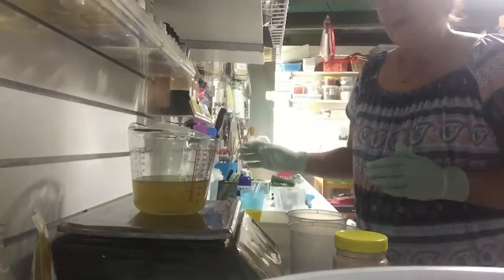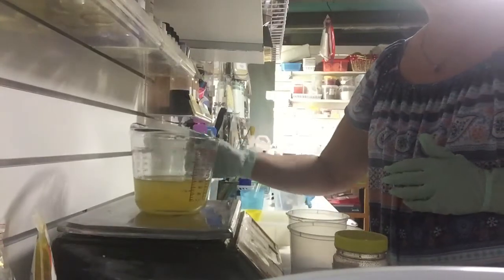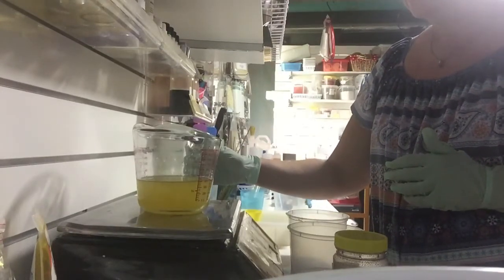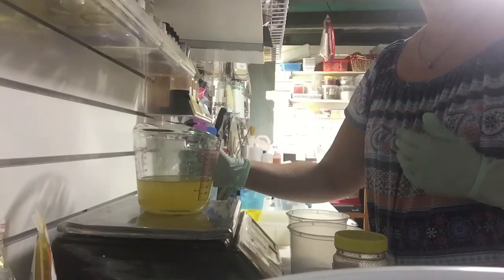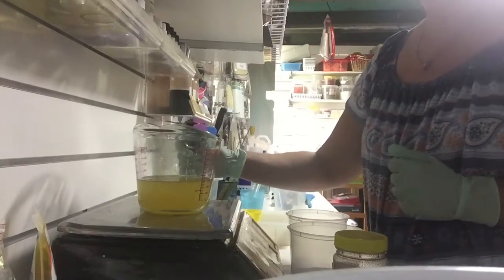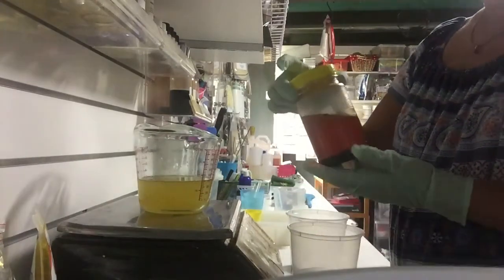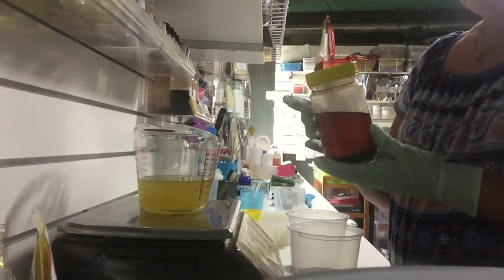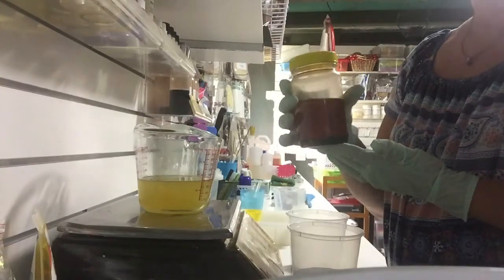In my jug I have pre-measured my oils. I have a very basic mix of olive and coconut oil — 75% olive oil and 25% coconut oil — just to keep it very simple. I'm going to add a very simple infusion that I've made: a paprika in olive oil infusion.